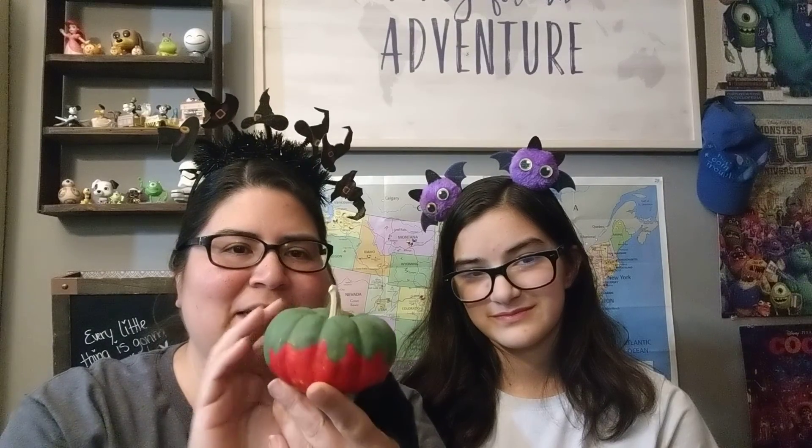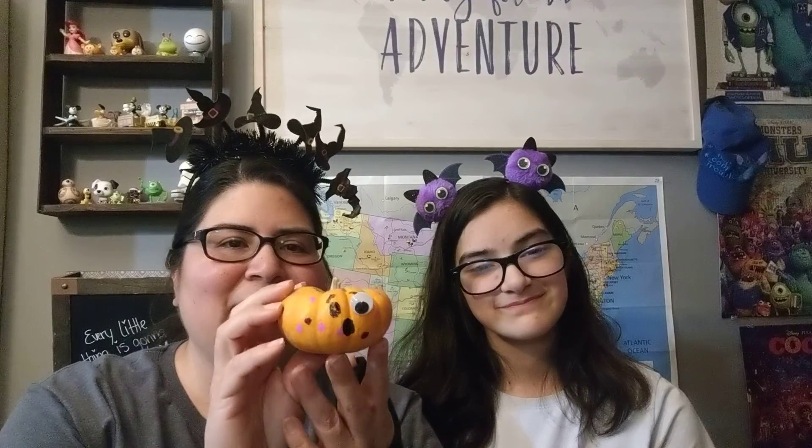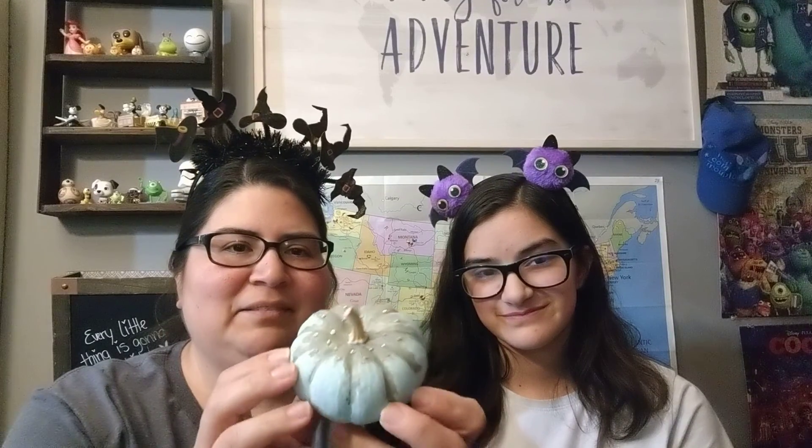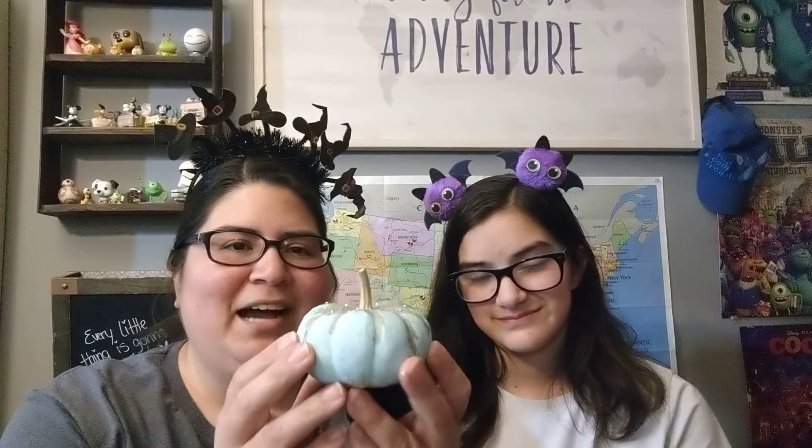This is Trinity's pumpkin and it looks like a poison apple — spooky but cute! This is mine and he has a googly eye; one popped off already so he's kind of crazy. And here's Trinity's other little one, also a poison apple.